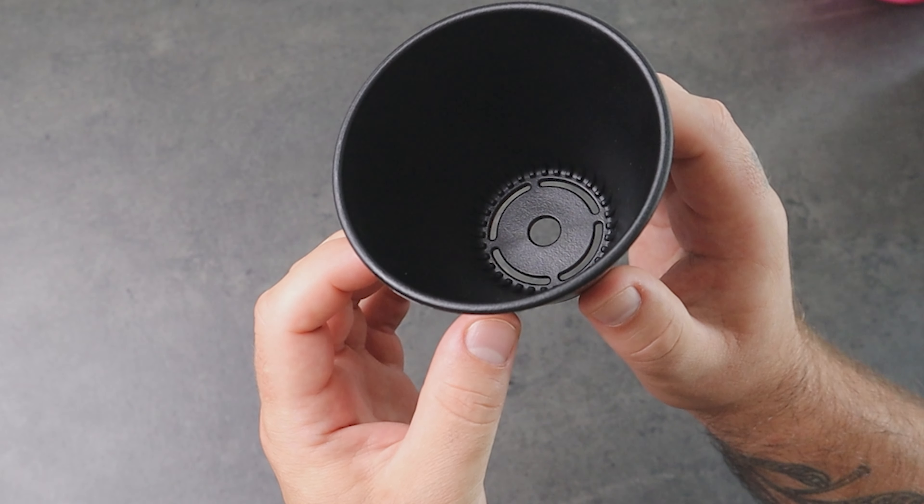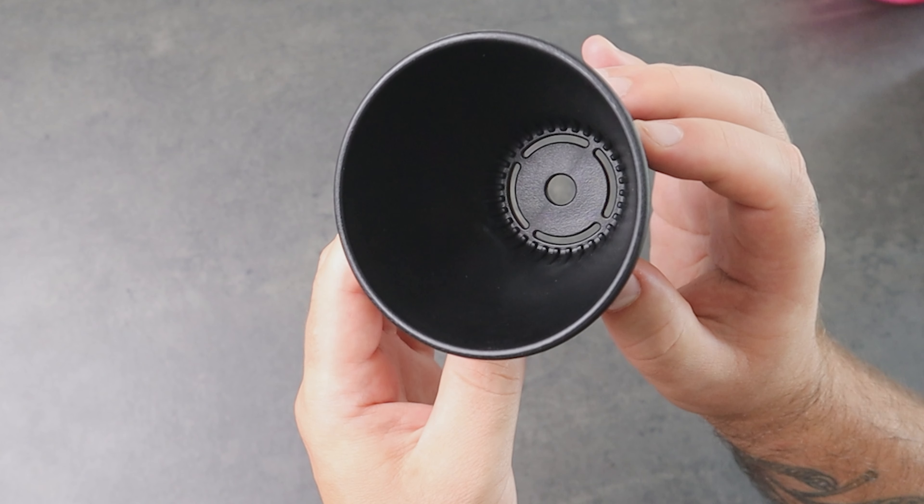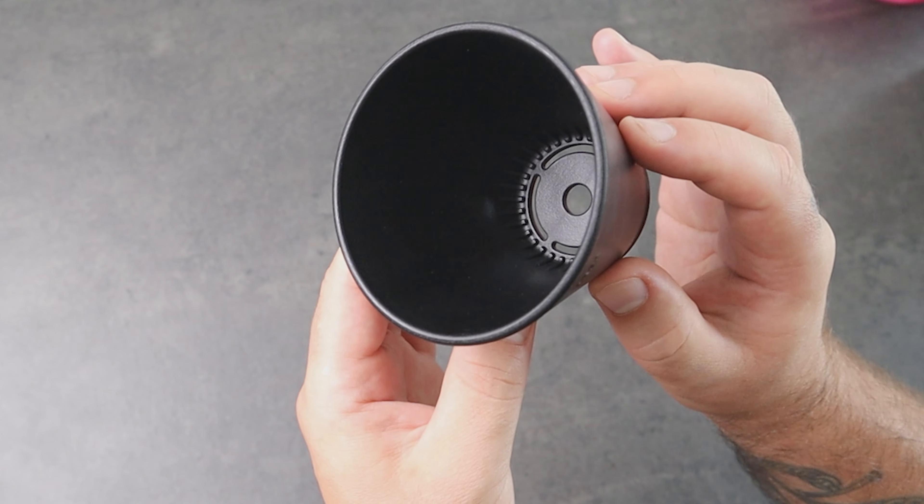The small but also big change they did on the Aurea V3 Mark II is inside on the bottom of the brewer. As you can see there are small teeth all around the edge — 32 teeth in total — that will help you during brewing.